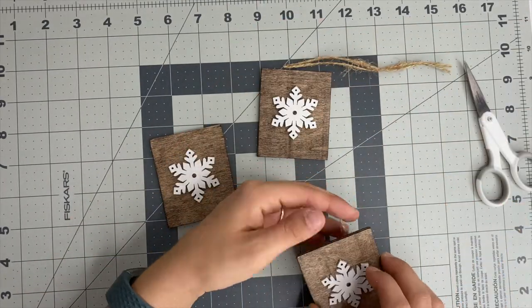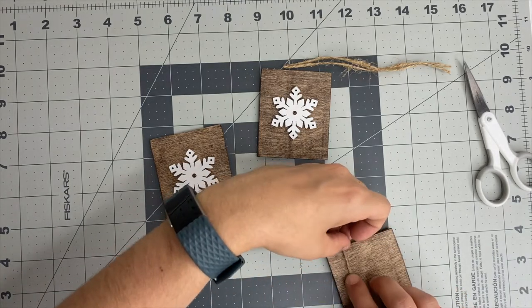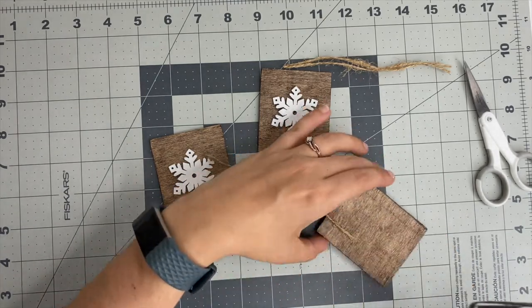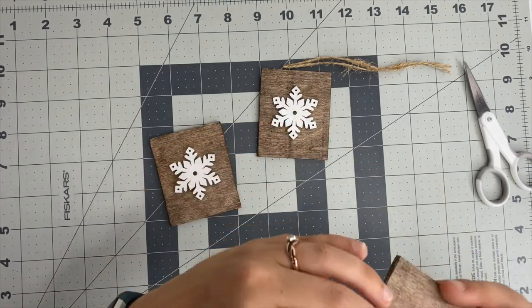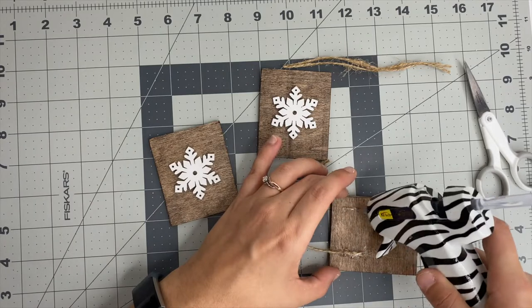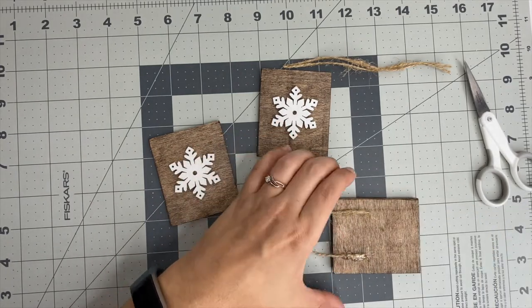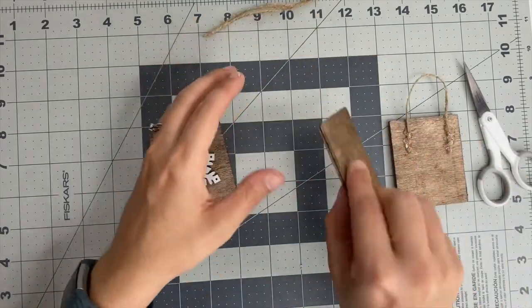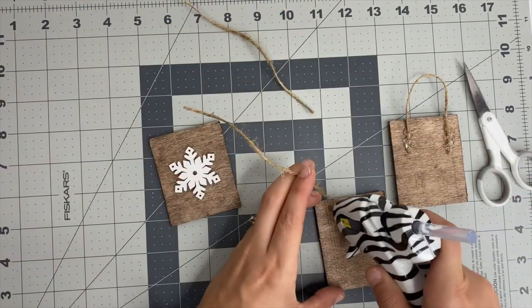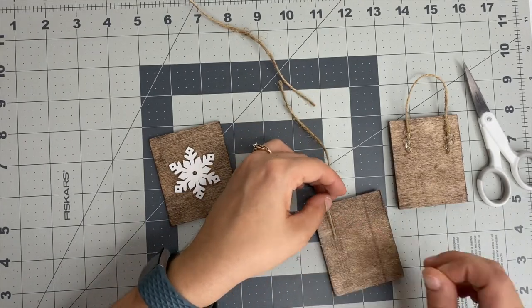To glue the jute string down, I first laid down a little strip of hot glue, then put the jute string down on top of it, and then put more hot glue on top of that just to make sure it isn't going anywhere. It's not going to fall off when I'm decorating my tree — because when you start putting ornaments on with string, you kind of have to fight with the branches a little bit. So add a little extra glue and this thing is not going anywhere.